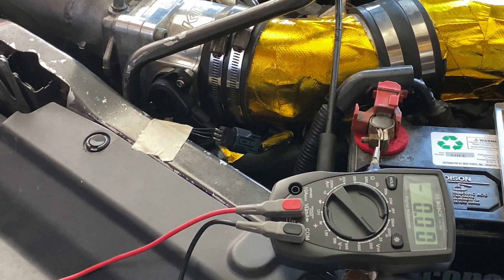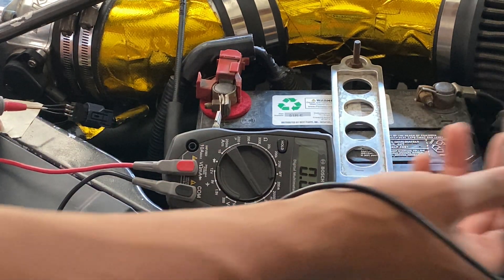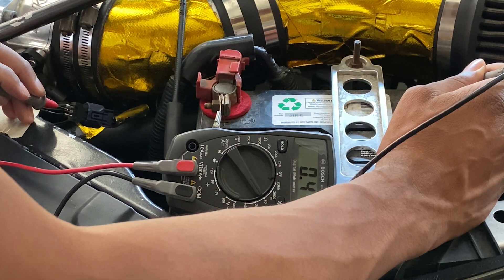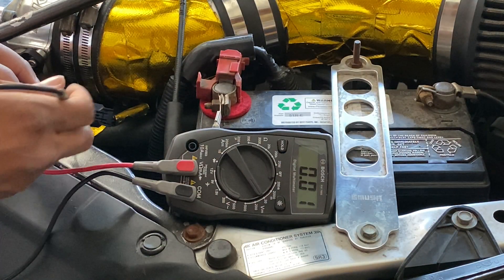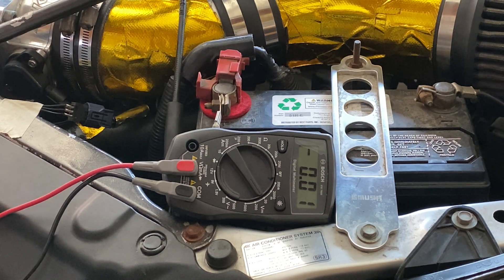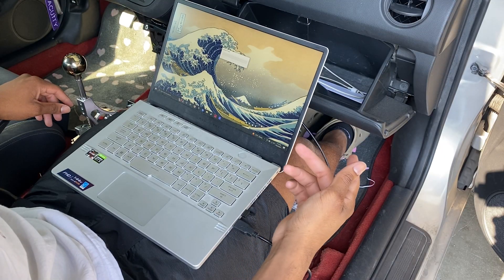Real quick, I want to show y'all what they were talking about regarding using the car's chassis or the negative battery terminal to read the TPS. Right here if I put a lead on the TPS and a lead on the negative, it's reading 0.52, which is out of range. But if I come to the TPS itself, it's reading 0.49. So I'll go ahead and follow their recommendation and use the ground on the TPS and the signal wire instead of a chassis ground.